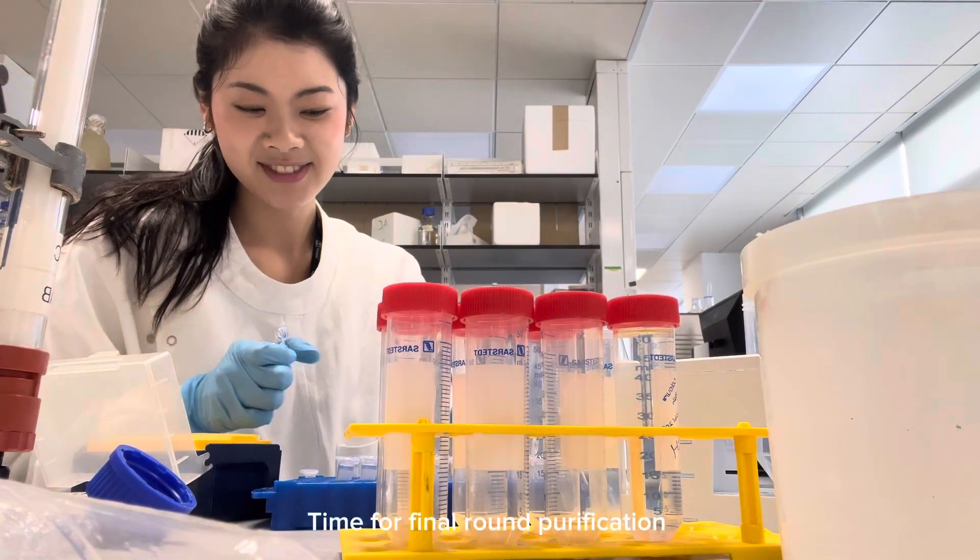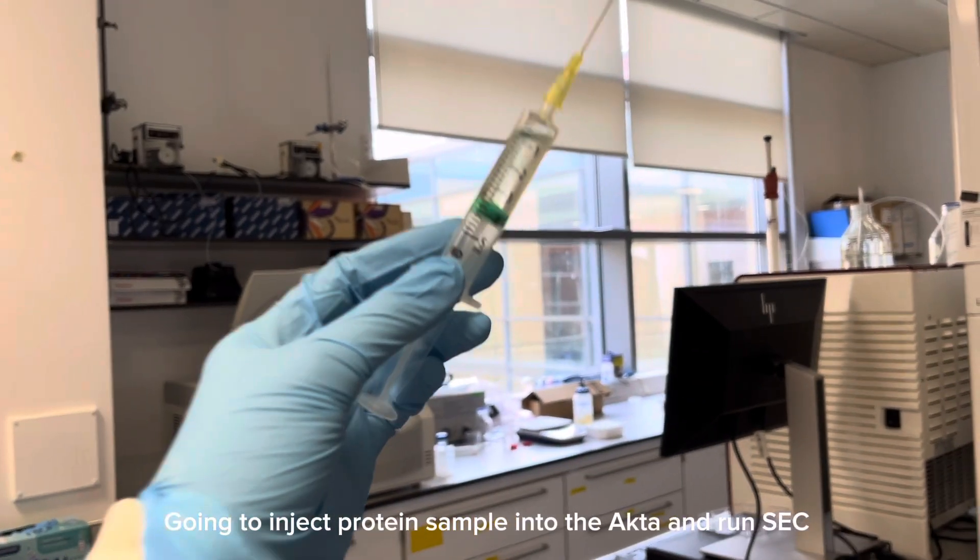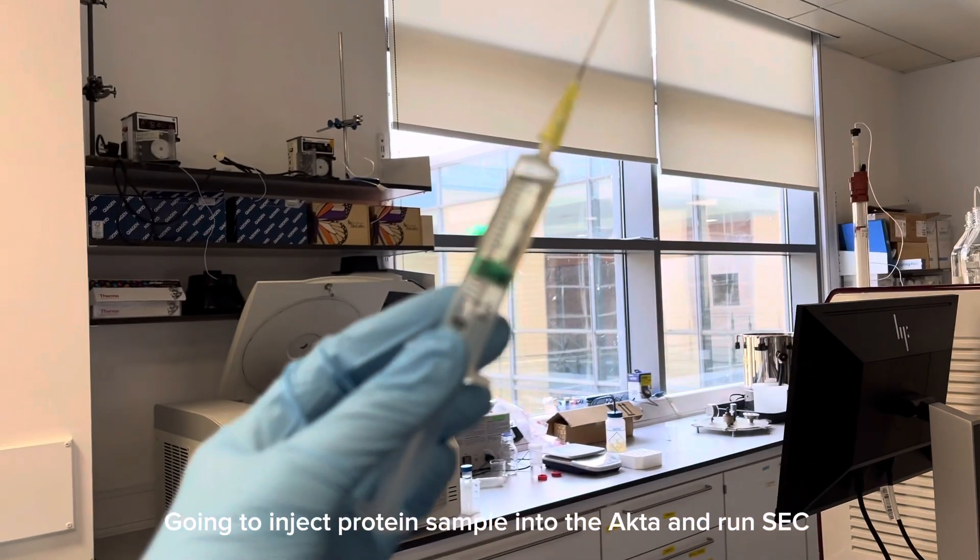Now it's time for the final round of purification and I'm going to inject the protein sample into the ÄKTA in order to run the SEC column.